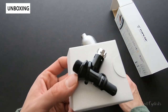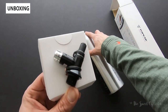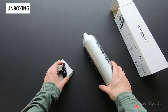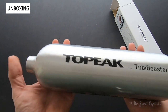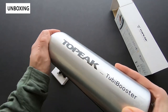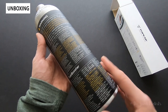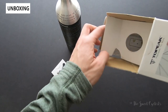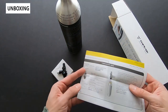In the box we have the two-in-one lid, which connects to allow the canister to be inflated and also allows you to use it as a CO2 inflator. Then we have the actual Tubi Booster canister — a really nice piece of machined aluminum with a glossy finish and the Topeak branding. There are warnings on here since this is a compressed air device. You also get the instruction manual, which is definitely recommended reading for this kind of device.